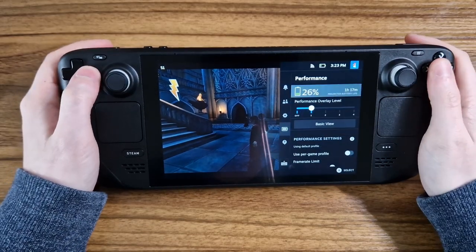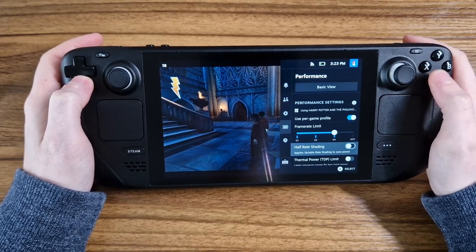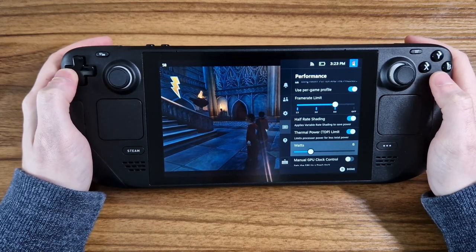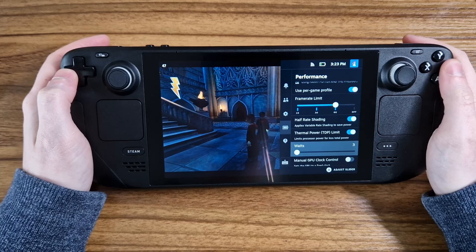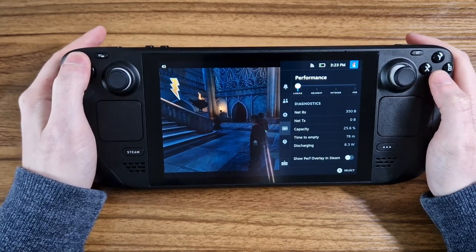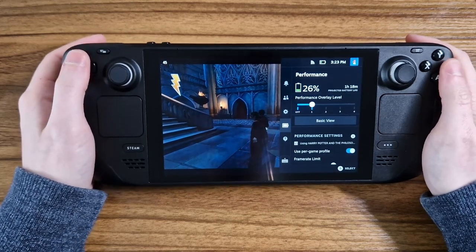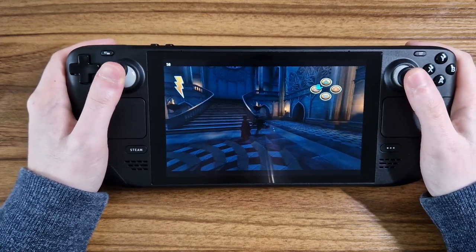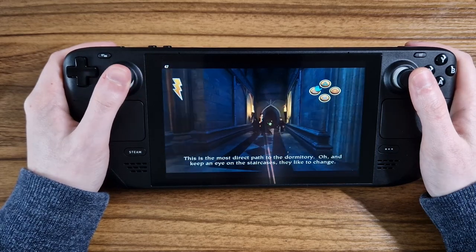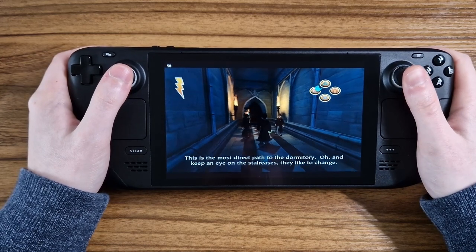It was actually while playing Harry Potter and the Philosopher's Stone that I realised I could use the per-game settings to tweak a few things to get some extra battery life. I turned on half-rate shading and limited the TDP to 3. This had no effect on performance at all, and yet gave me about 20 minutes of extra battery life while on 30%. The use of per-game settings means you can apply these to any emulated games that run well with them and get the extra battery life without affecting your regular library.